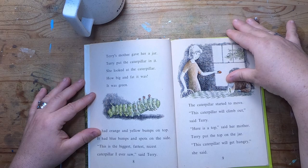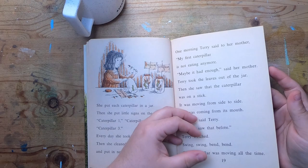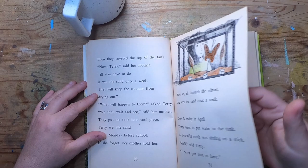I would read it to you but it's a considerably longer book despite being a junior reader. Essentially, she brings home a caterpillar, feeds it leaves — like a lot of kids do. She finds a few more, learns about the life of a caterpillar, takes it to school, and then the chrysalis forms and they follow it through to becoming a moth.